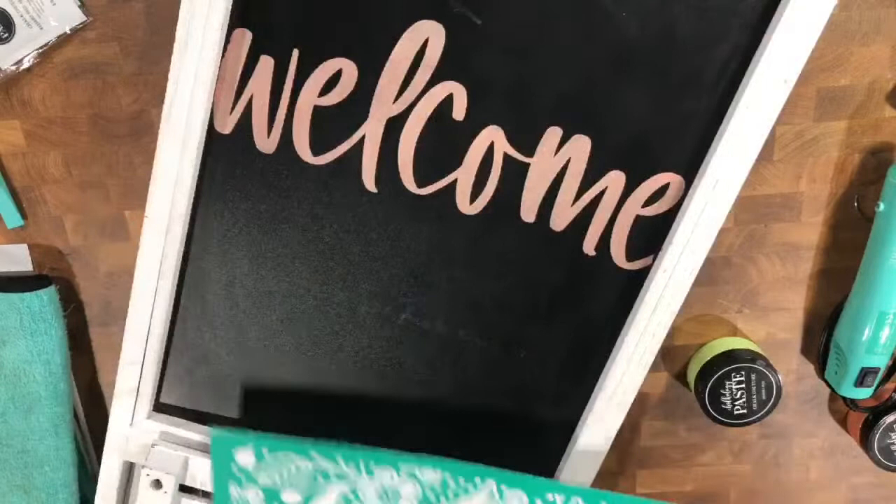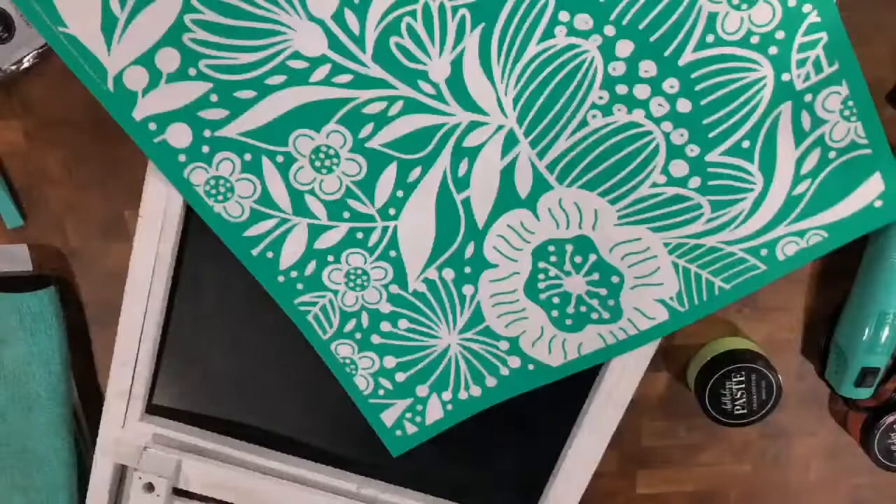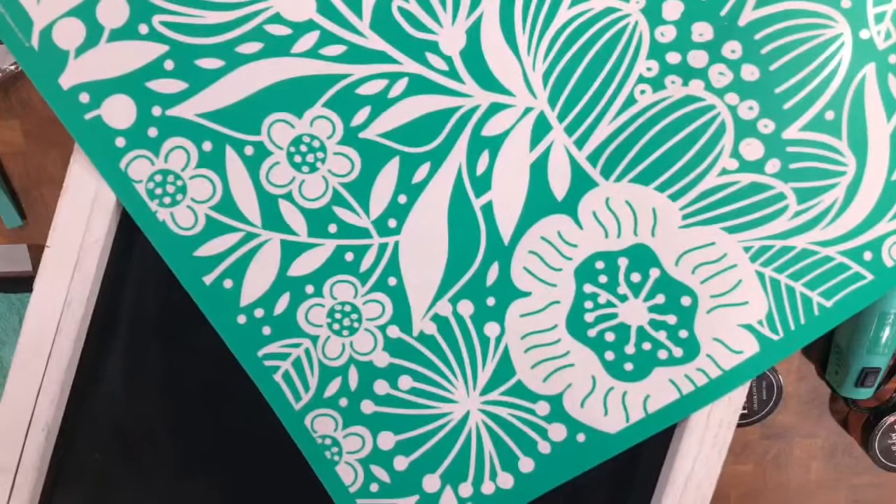Hi Liam Parker. So this is a gigantic easel shelf. It opens up like this, and like this, and like this, and it becomes a shelf. So it's a standing chalkboard easel shelf.